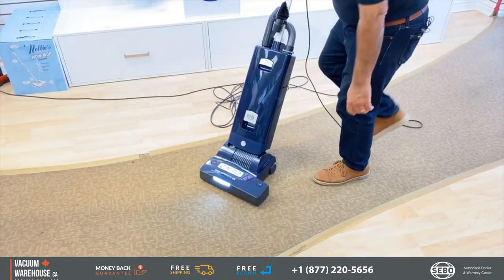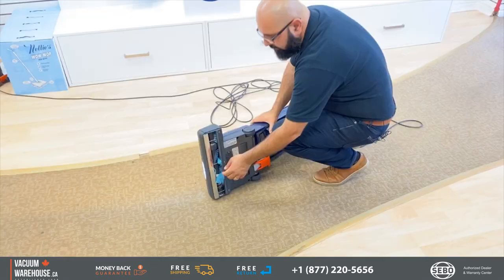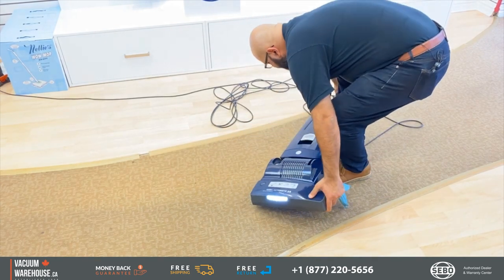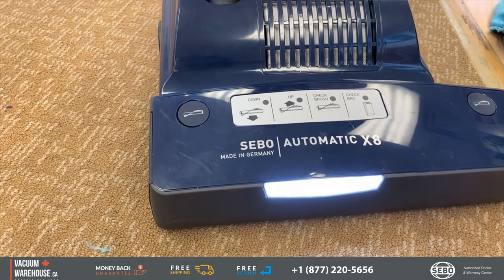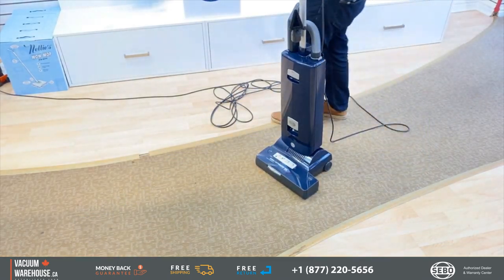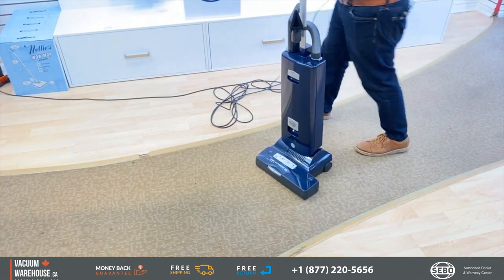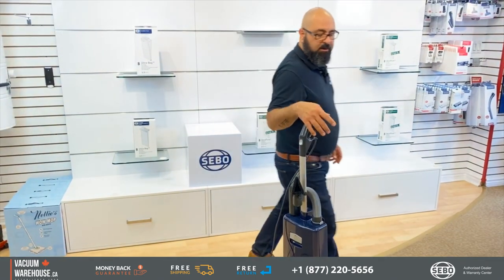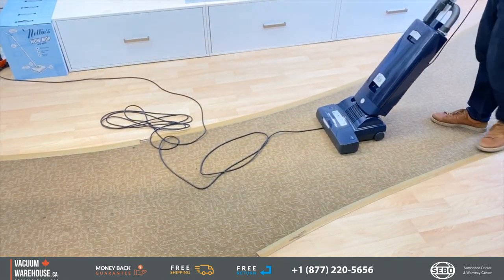When something jams, the check-brush light comes on. You turn the machine over, remove whatever you jammed in there, then turn the machine back on. Also, a lot of times in commercial settings you don't think about what's in your way — you're there to do a job and move on, and sometimes you'll go right over the cord.